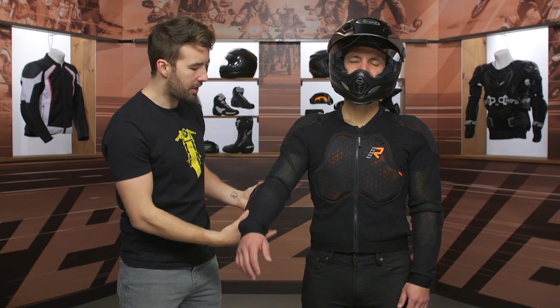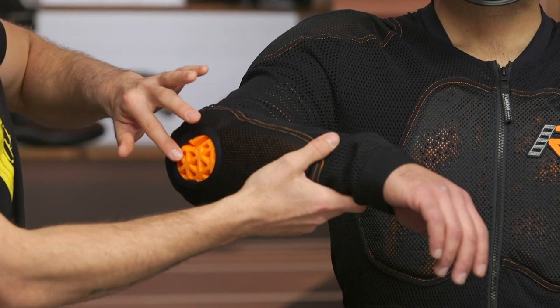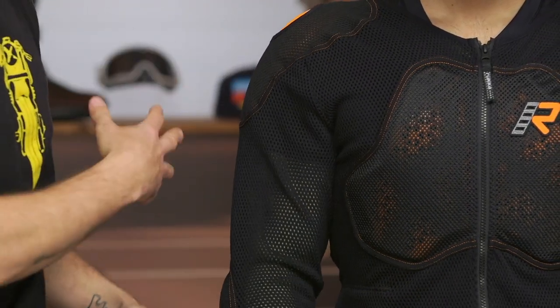As we continue working our way down the arm — go ahead and bend your arm — you can see that additional level of protection, CE2 protection there, but it is again highly breathable. You can see all those open cavities allowing the airflow to get moving through there.